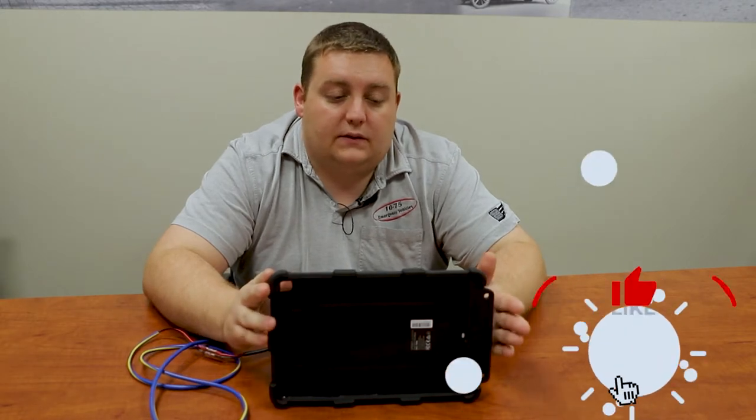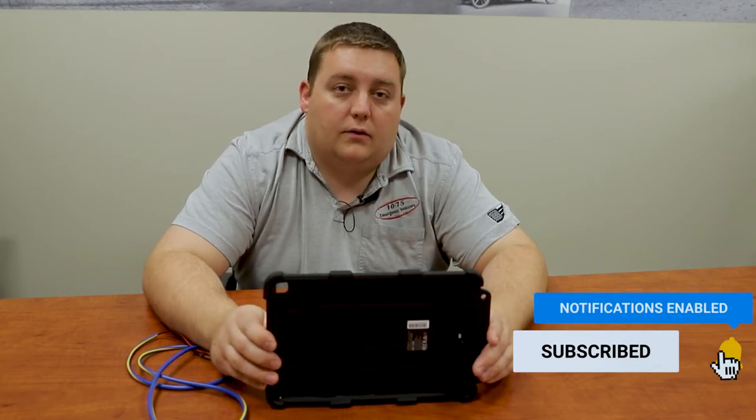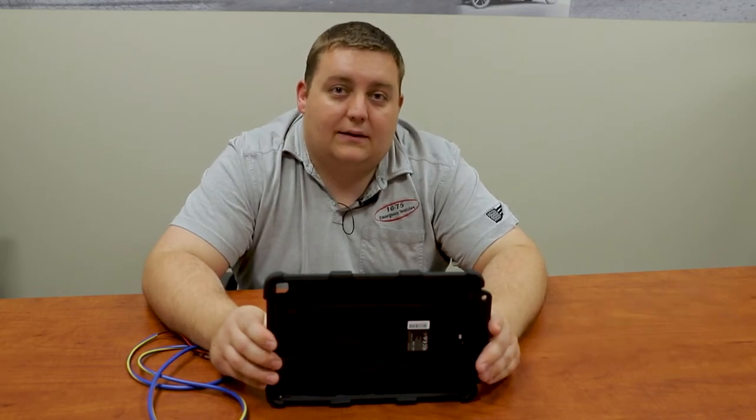What this is is a ruggedized case which is ideal for first responders using in the apparatus. Some of the trends lately have been downsizing to an iPad over a laptop, because you're able to bring it with you up on a call and get patient information.